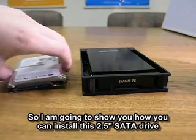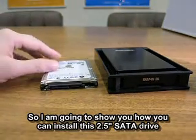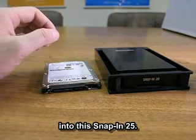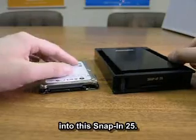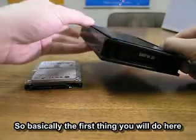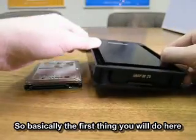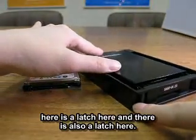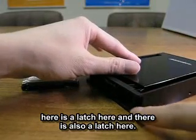I'm going to show you how you could actually install a two and a half inch drive into this Snap-in 25 here. So basically, the first thing you would do is there's a latch here, and then there's also a latch here.